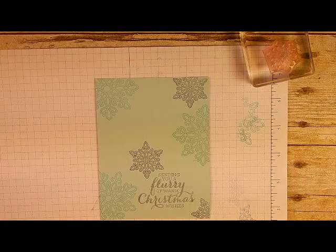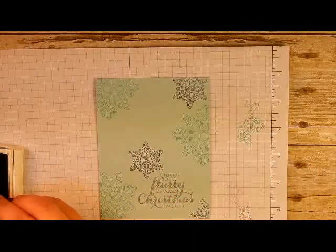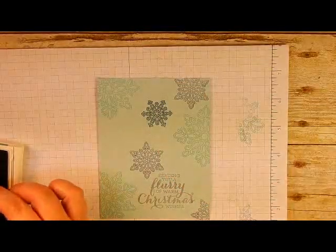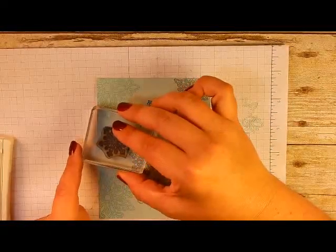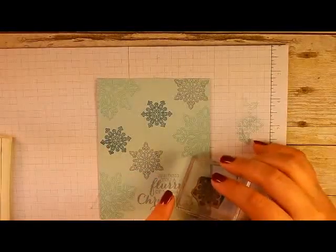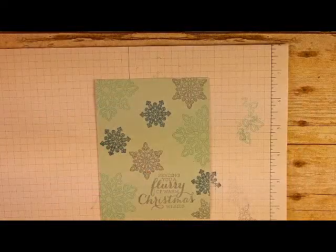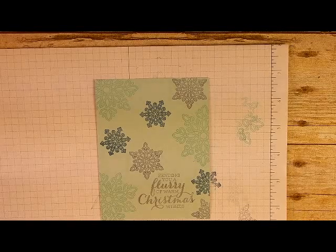I'm bringing in the Island Indigo with the smaller of the snowflakes and putting three of these in to fill in the spaces. I'll place one here, one over here, and then one down here — just kind of partial. Love it!